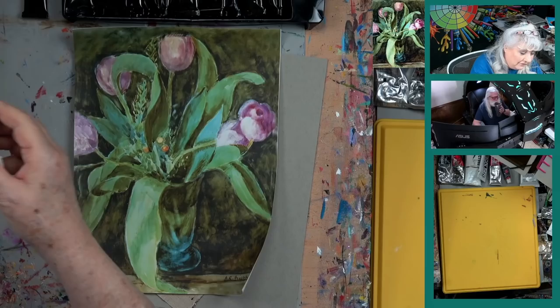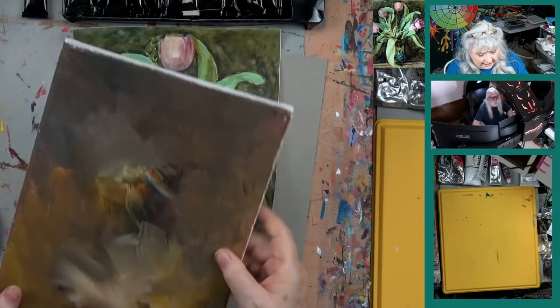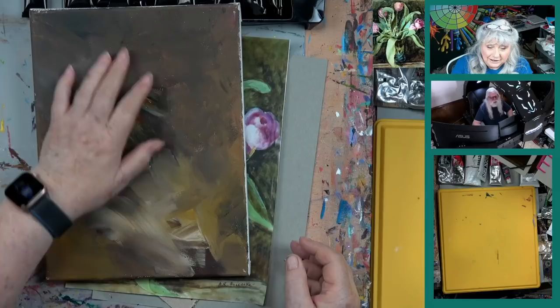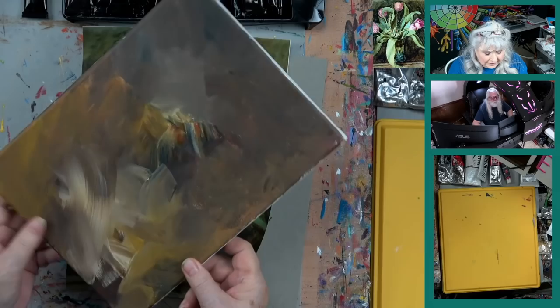So this is a 9 by 12 canvas. How we get these backgrounds is when we have leftover paint, John just — it used to be he would very diligently give me a background. Now he gets creative. He just can't paint black color anymore. Look at the colors in that — it's just gorgeous. It's kind of a nice abstract all by itself.